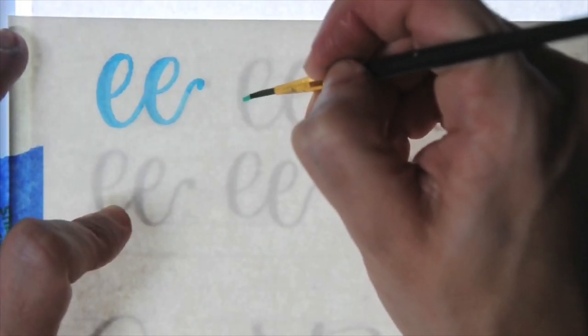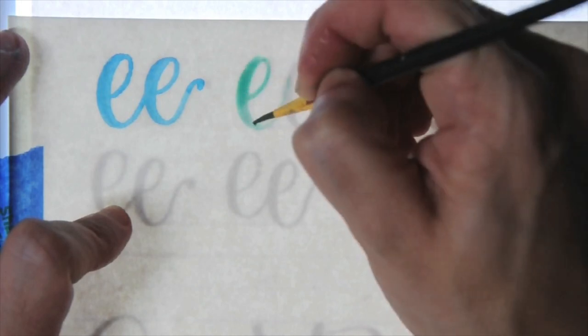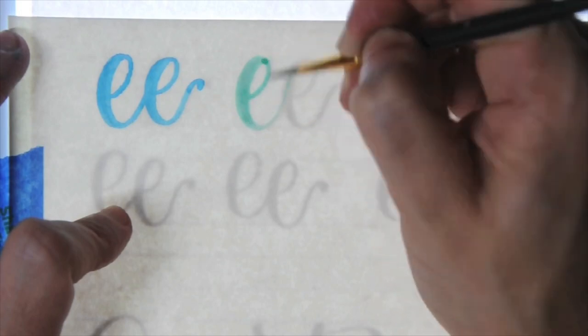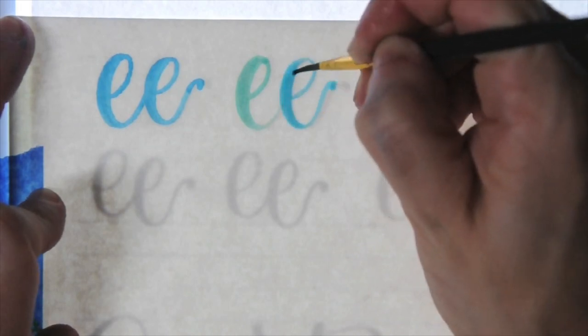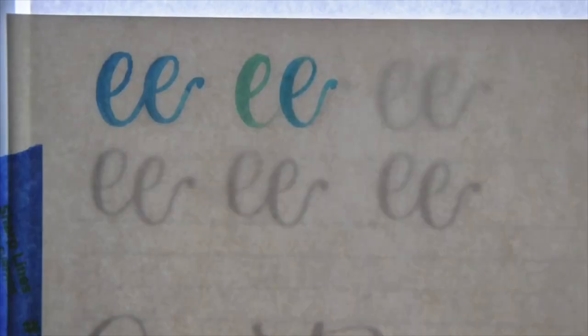So we're just working on our thin upstrokes and our thick downstrokes. For that first set of E's, I used a size 2 round brush, and this one I am using the size 1 BreaRees round brush. Again, just thin upstrokes, thick downstrokes — repetition is key when it comes to hand lettering, and guides like these are really useful.